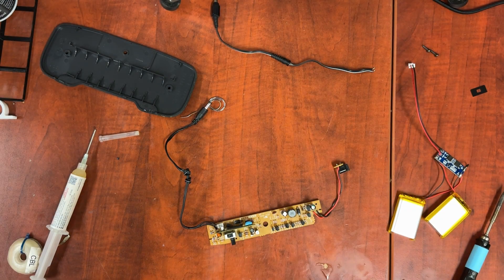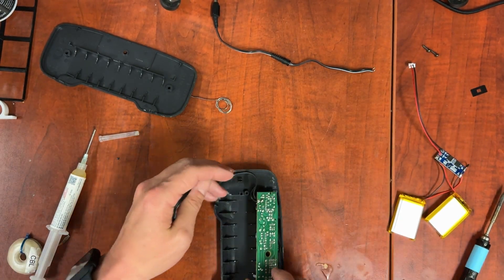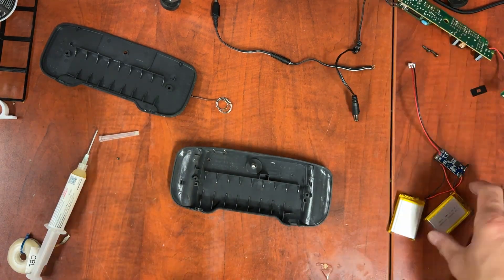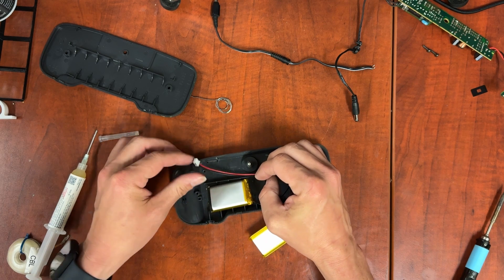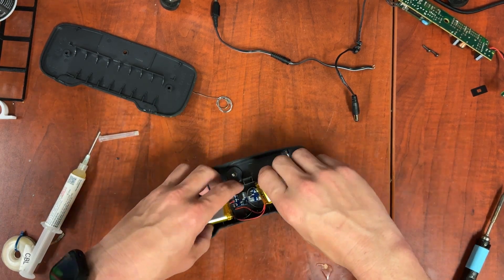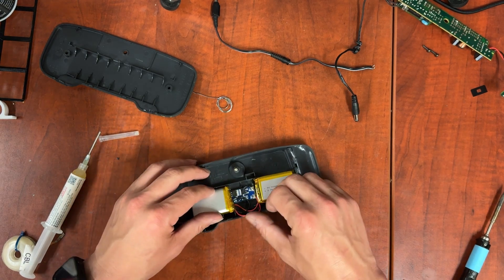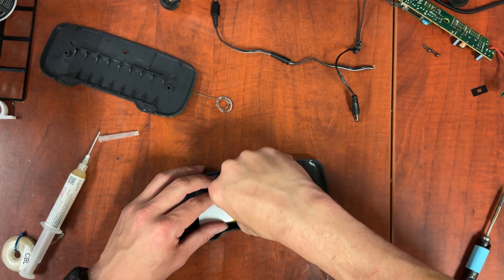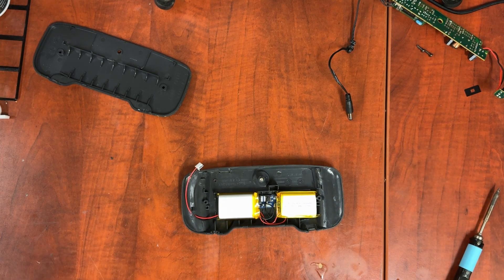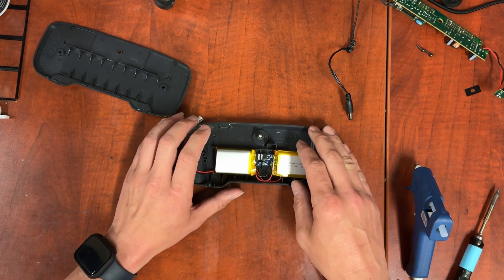Next we're going to move on to getting the battery into the shell. First things first, we're going to line up the shell. What we're looking for here is where the battery connector sits — the connector is going to go somewhere about there. The glue gun's all set up and we're at temp.